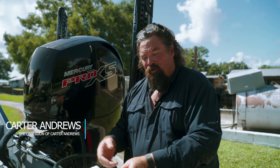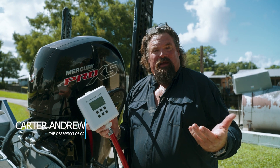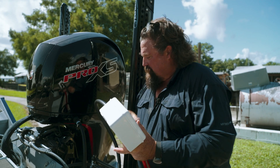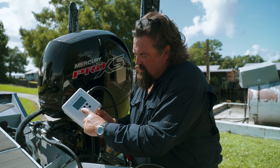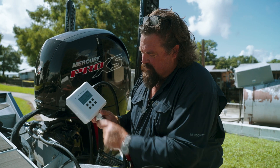I want to show y'all just how quick it is to use the Flushmaster. I have connected it to my quick connect right there. I'm going to push the power button — it says on.